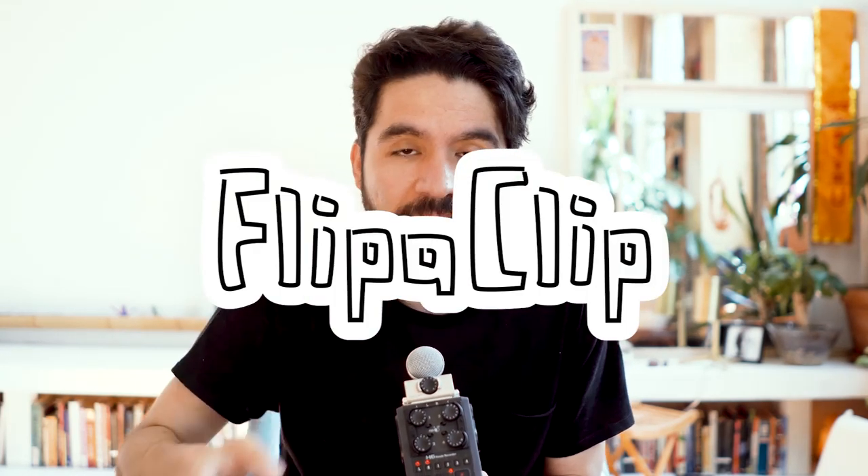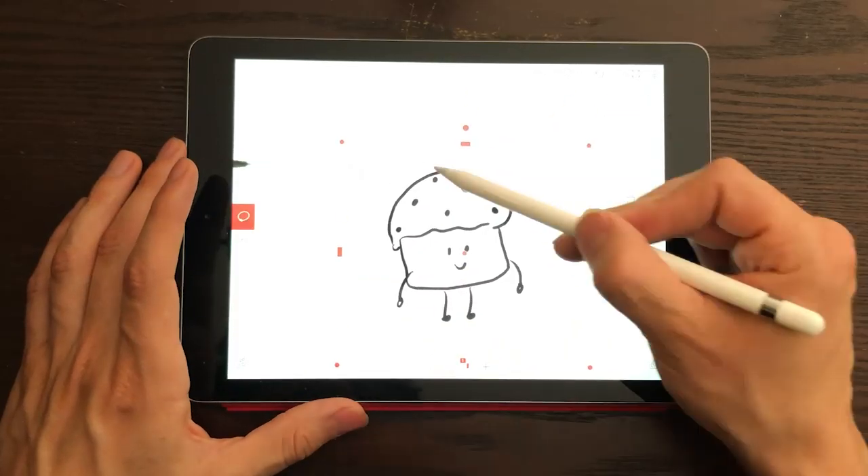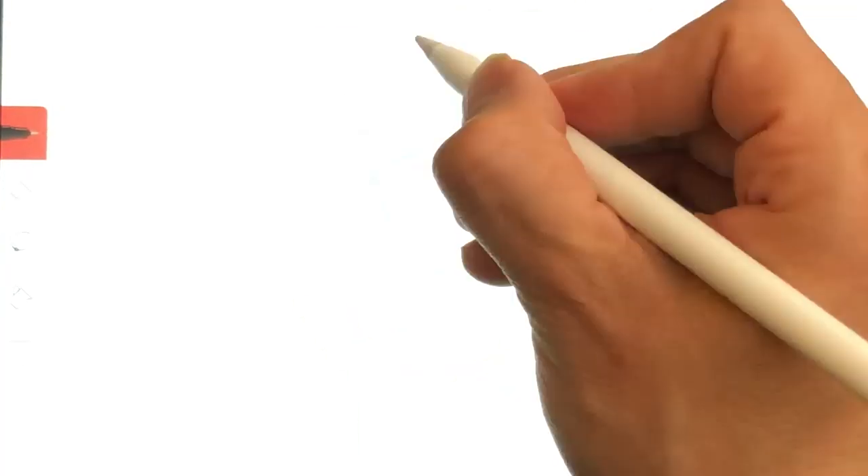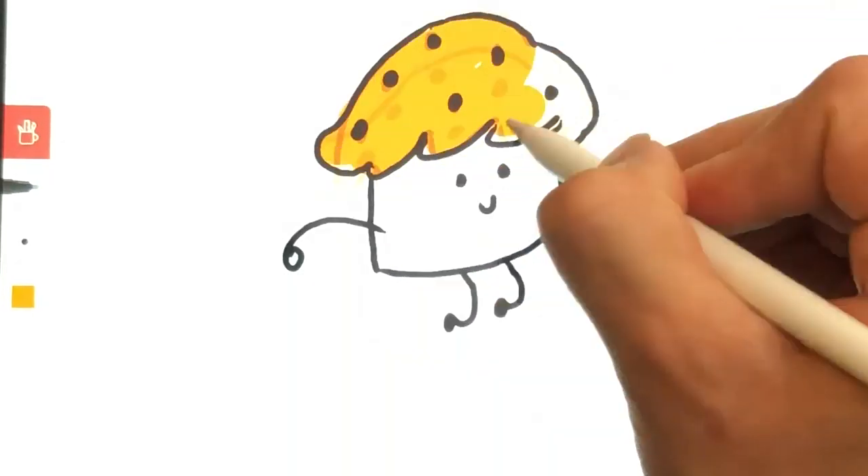Hello and welcome to Sketch Together! My name is Pablo Stanley and today I'm going to walk you through my process creating a frame-by-frame hand-drawn animation using a really cool app that I love called Flipaclip. Flipaclip works on the iPad and it allows you to easily create traditional hand-drawn animations. In this video we're just going to be creating a bouncing happy cupcake that just goes up and down.